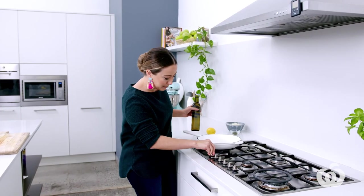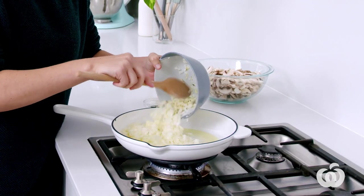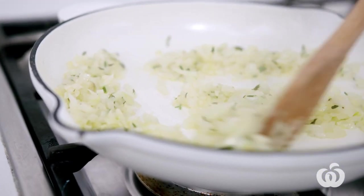That's all our chopping done, so let's move over to the stove and get cooking. Get this on a medium heat, then add in two tablespoons of olive oil. In with the onion, garlic and the thyme — just stir constantly for about a minute or until it starts to caramelise.